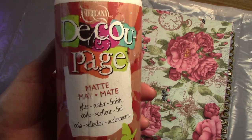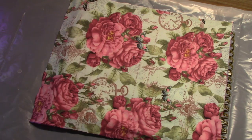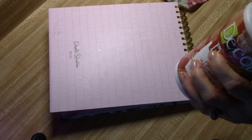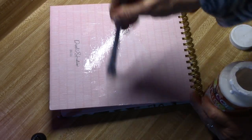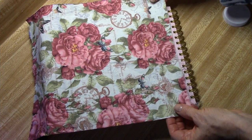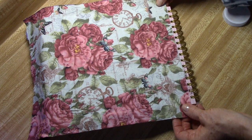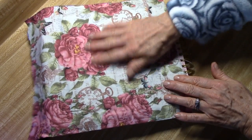I'm using the Americana Decoupage Glue in the matte finish. It's a lot easier to add a high gloss to a matte rather than trying to add a matte topcoat over a glossy finish, so this is the easier way to do it. What I'm going to do is cover this whole surface with the matte decoupage glue, then carefully place my fabric down over this surface.